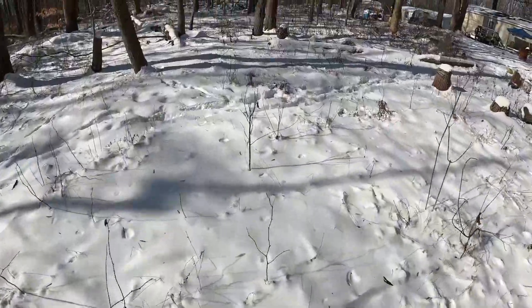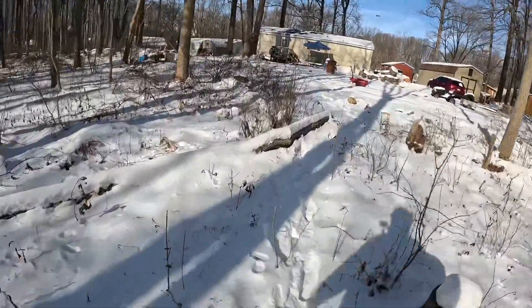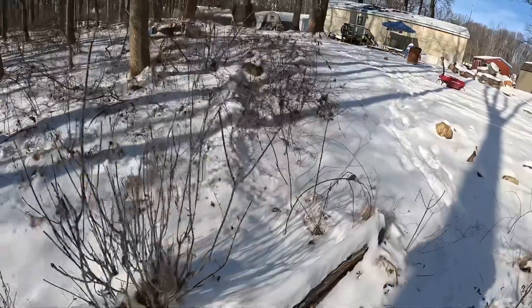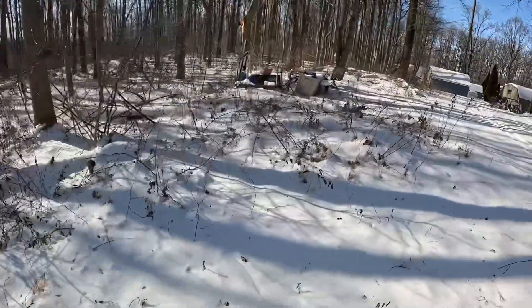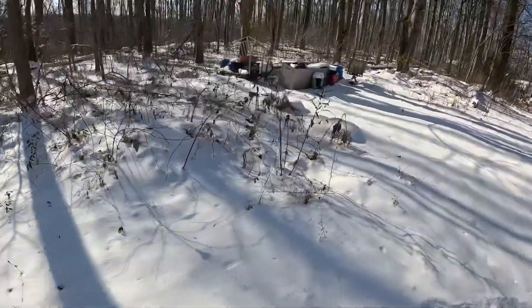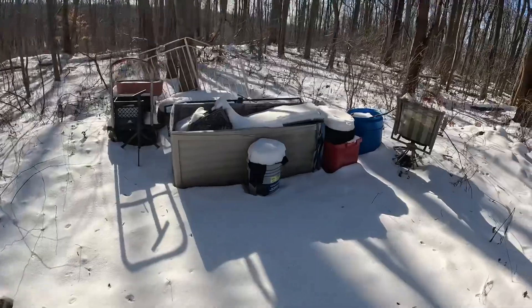It'd be nice to get rid of these dead trees here, and then all of this stuff here. There's some trash and stuff that needs to go.